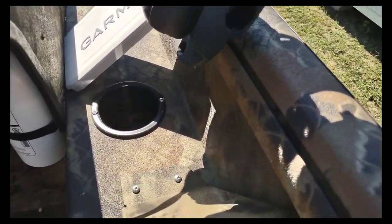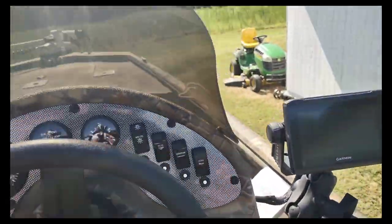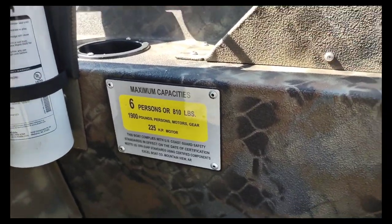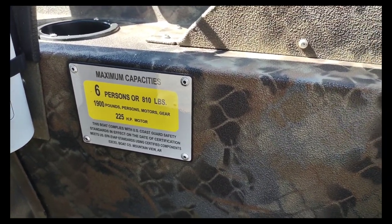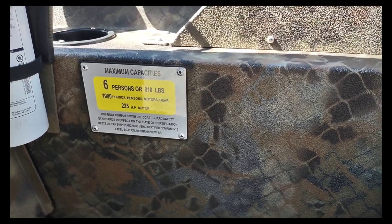This is the only cup holder that came on the boat. I had to install the fire extinguisher myself. I had to install the third most important thing on the boat — Rex Unlimited sticker. Here are the specs: online it says 900 pounds capacity. These ratings are always a little conservative, but it is rated for 225 horsepower.